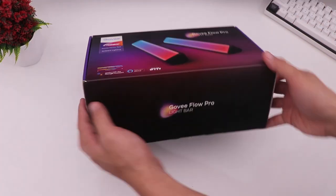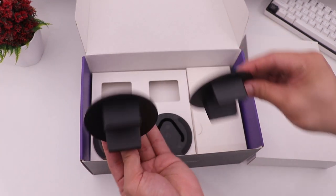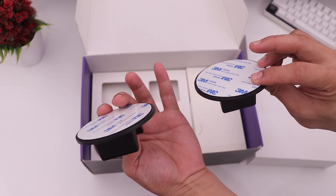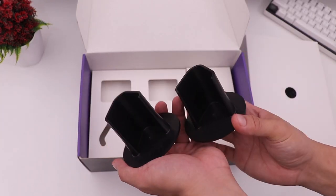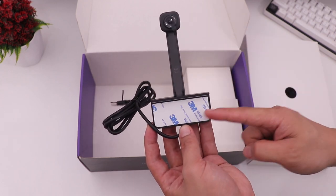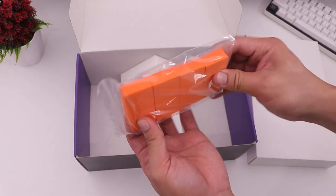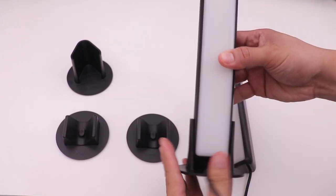Let's start with the Govee Flow Pro. We have here a user manual, light holders with sticky tape which you can stick at the back of the monitor, and stands. Then we have the camera for color tracking, the power adapter, a control box, some calibration foams, and lastly the light bars.